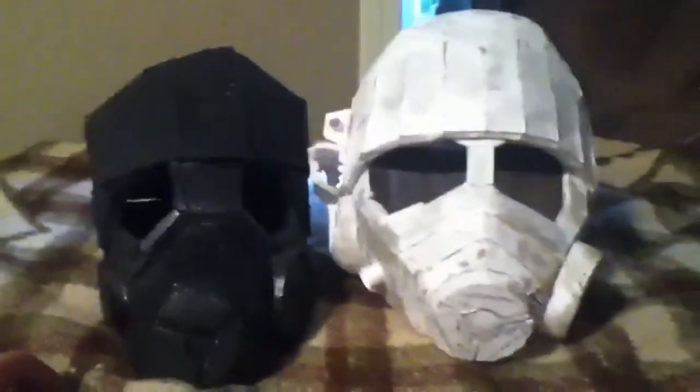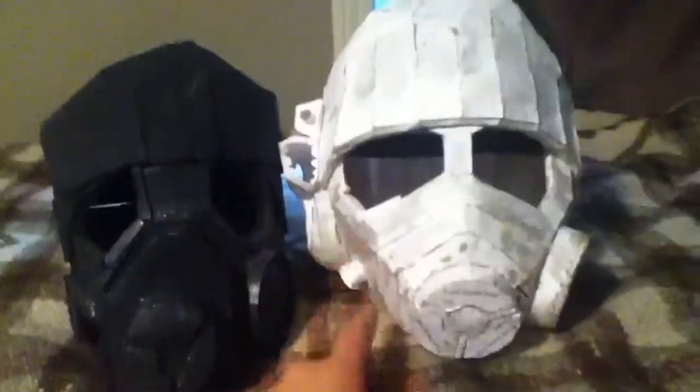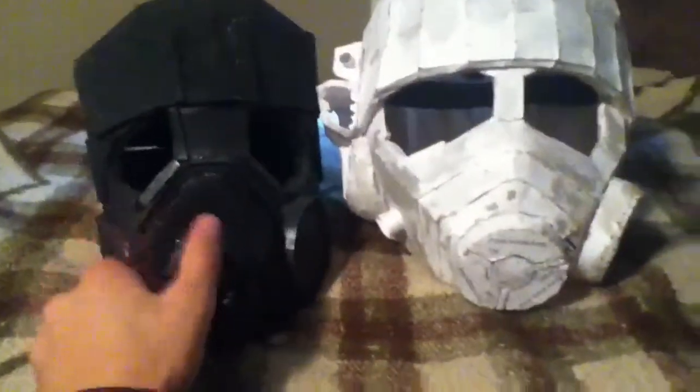I've ordered some lenses that I'm going to put in it. I thought I'd show you guys a little prop update of what I've been doing. I've started a couple other props but I won't really name them. This one's a lot bigger than the old one — a lot more detail, too.